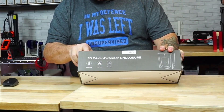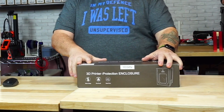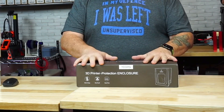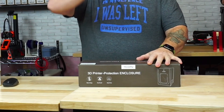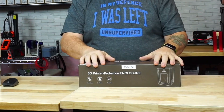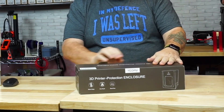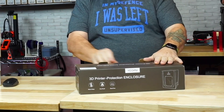This enclosure is the small size — it measures 25.6 inches by 21.6 inches by 29.5 inches. This is a small size meant for smaller printers, but they do have a larger size available. I will have all the links and discount codes in my description below. So let's get to the unboxing.